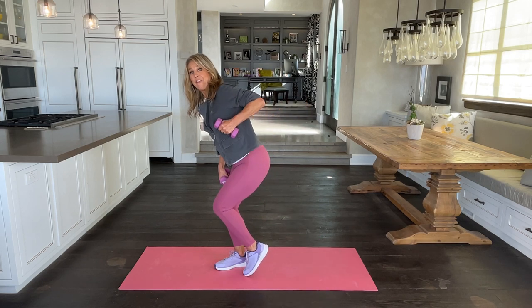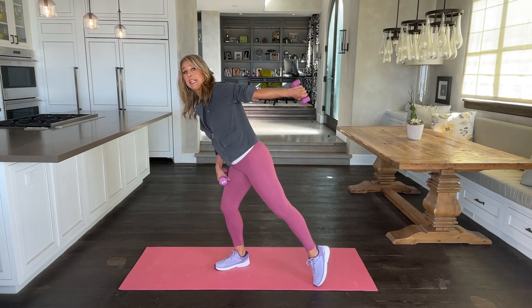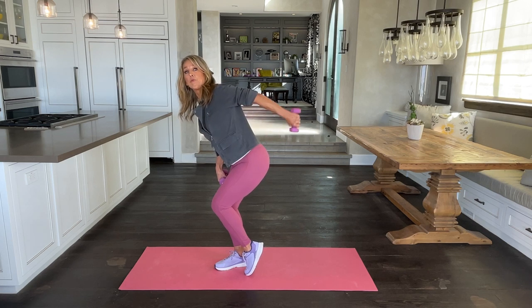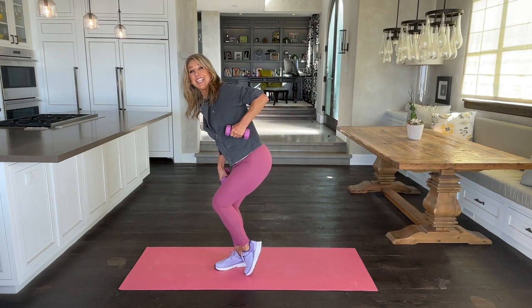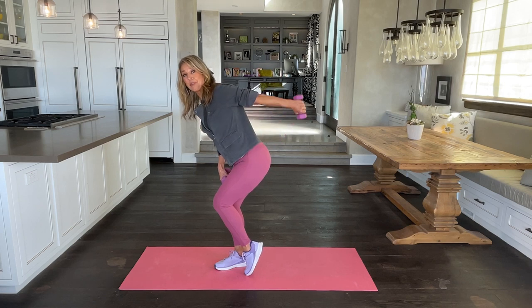Just tap and lift. If this is too complicated to do both, just hold it right here and reach out and in. Really target and tone the back of those arms right now.